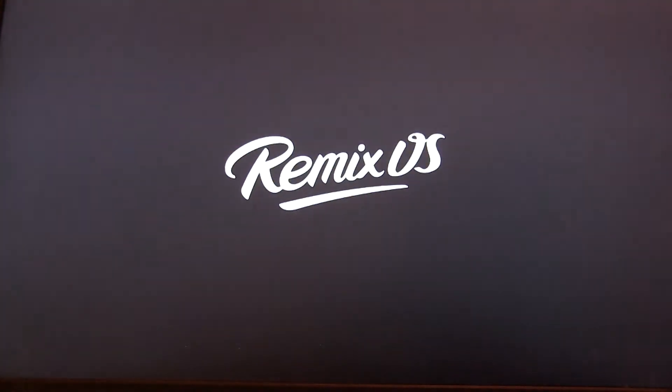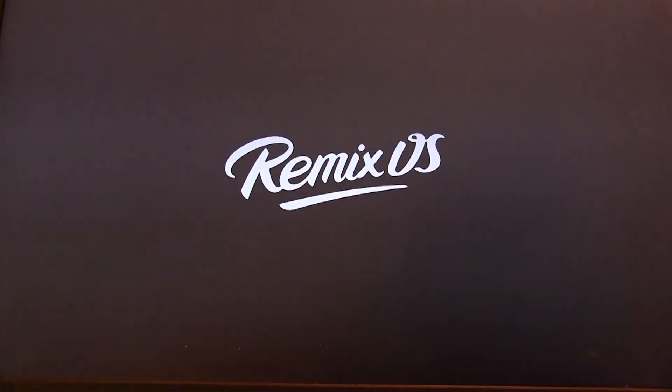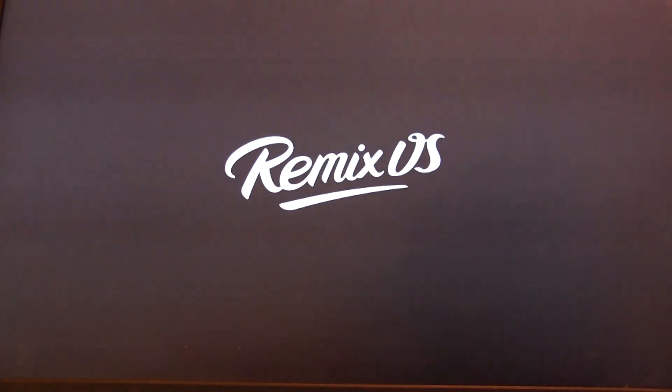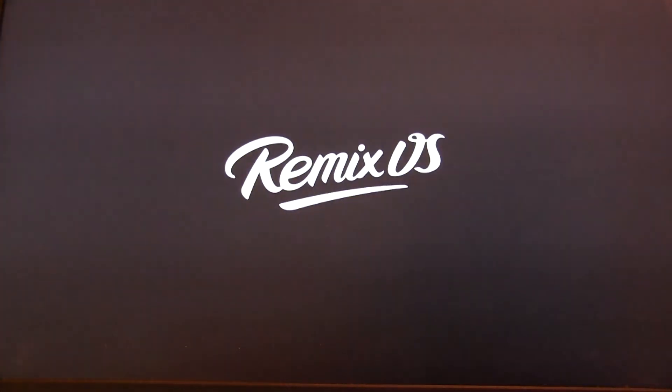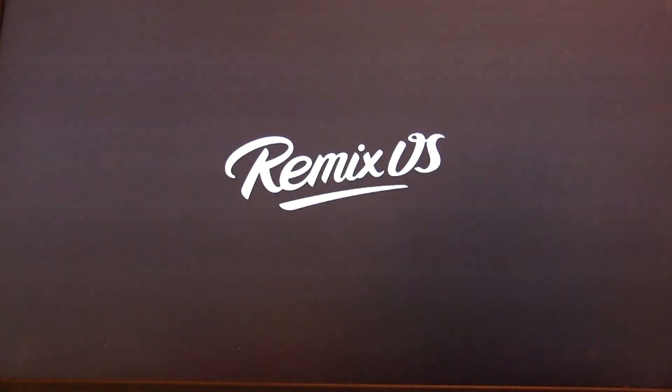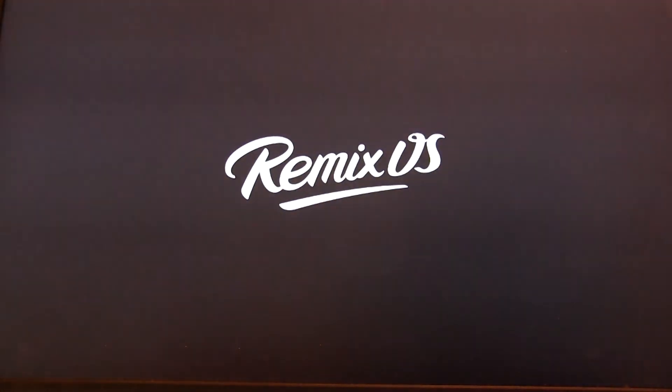We're now accessing Remix OS — a fully functional version running not off a USB drive but off the solid state drive installed in this laptop. First time running, it does take a while since the OS has never run before. When presented with the login screen, I'll go ahead and log in with my Android credentials. Next video, I'll show how to get Google Play services installed and running.